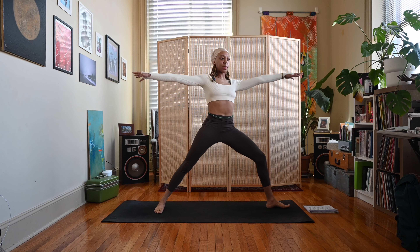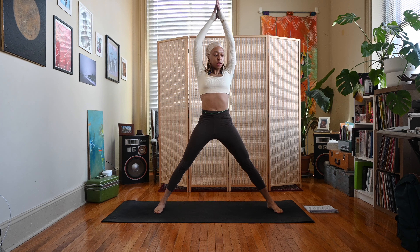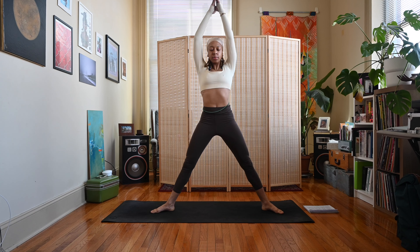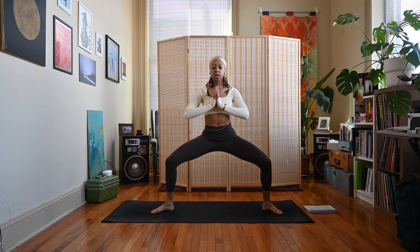Take an inhale, straighten both legs, bring the hands together above you. Pivot those left toes to face the front of your mat, arms come out wide. Then bring your heels in and toes outward — inhale, exhale, sit straight down for your goddess pose, hands come to heart center.